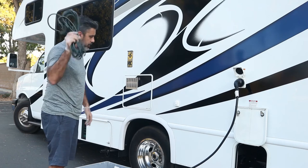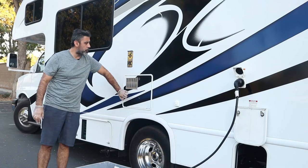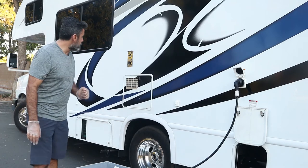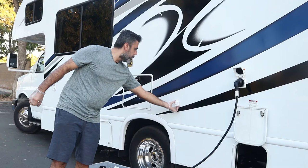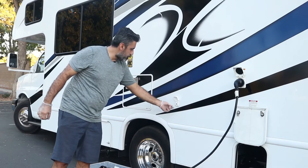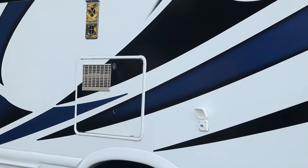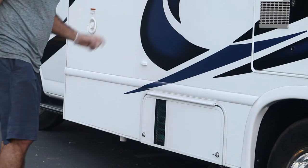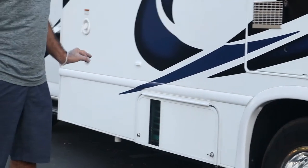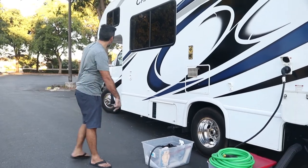We provide an extension cord if you need one. Don't worry about the water heater compartment — there's no reason to go in there. If your campsite provides cable, connect the coaxial right here to the coaxial input from the campsite. The generator is right here. Unlike old generators, we have the start and stop inside the RV — I'll show you how to use that later.